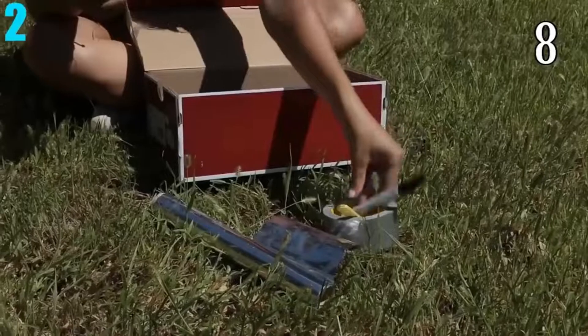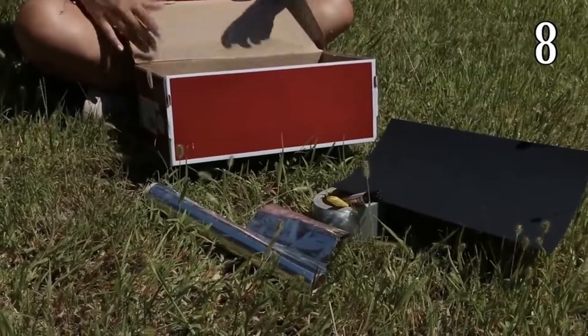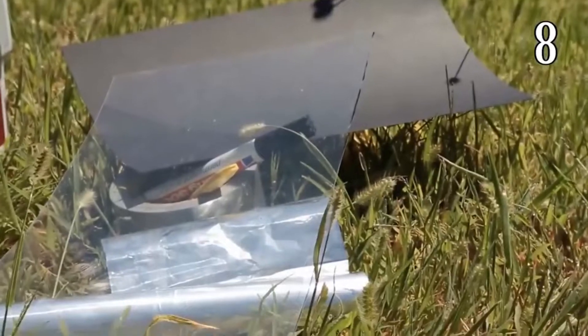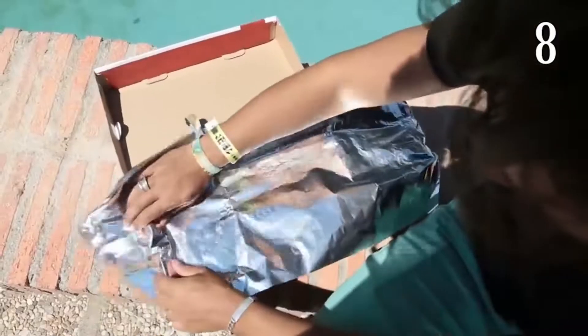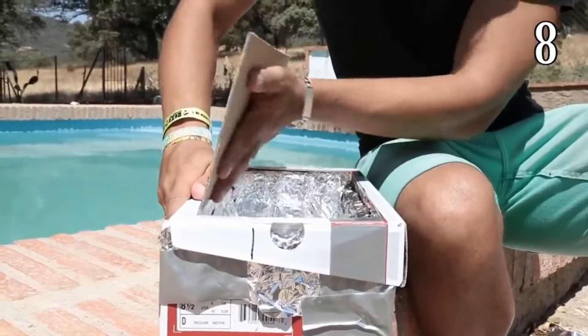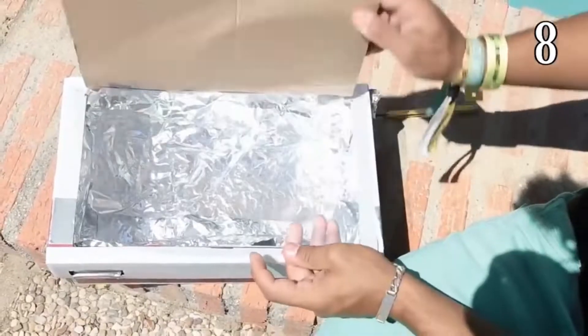Number 2: Shoe Box Oven. All you need is a piece of black paper, tin foil, tape, a knife, a marker, and any transparent material. First, put some tin foil around the bottom of the box and tape it down so it doesn't come off easily. Then cut the top to look somewhat similar to a door. Next, cover the hole you just cut with the transparent material.